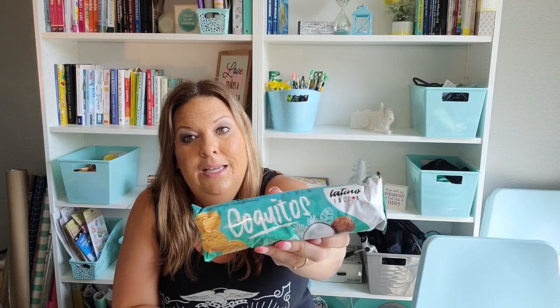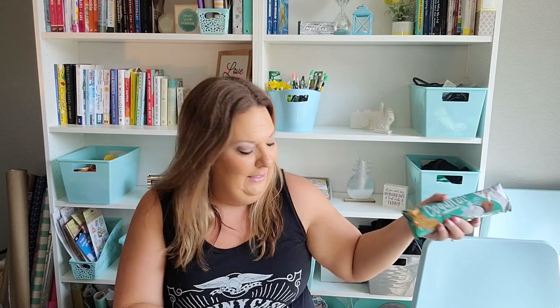I saw Lisa from Pookie's View haul these and they sounded delicious, so I kept an eye out for them. They are Coquitos — I don't know how to say it — they're a product of Mexico, coconut flavored cookies. I love coconut, I love the smell, I love the drinks, so I got these to try out. They are best before March of 2022, so they still have a little life on them.